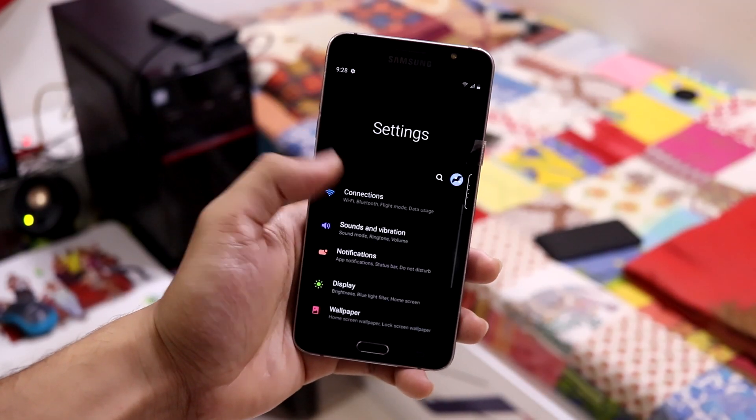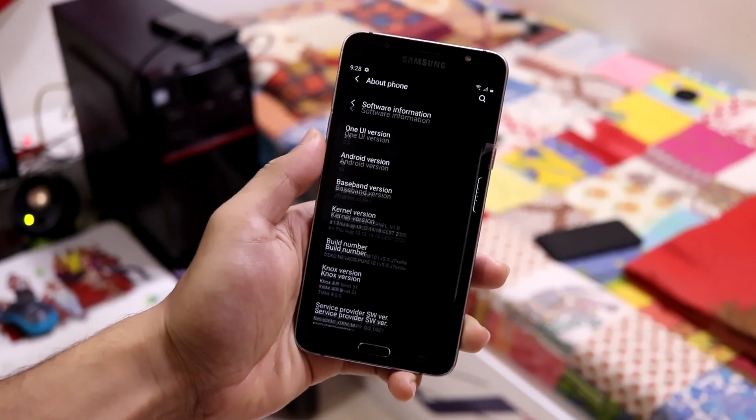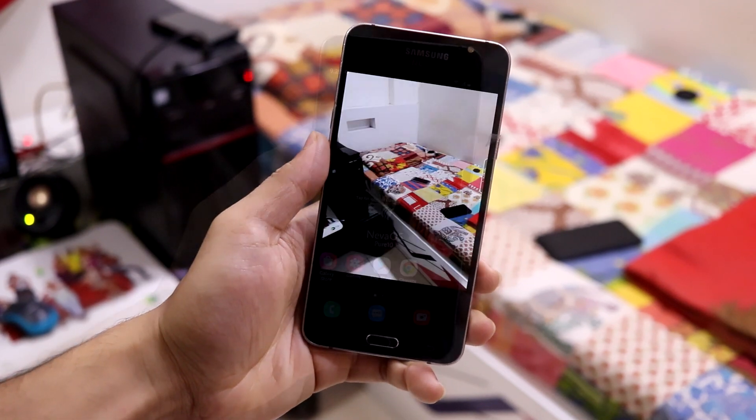Hey guys, in this video we are going to take a look at the Neva OS Pure 10 version 5 for our Galaxy J7 2016. So without wasting more time, let's start.